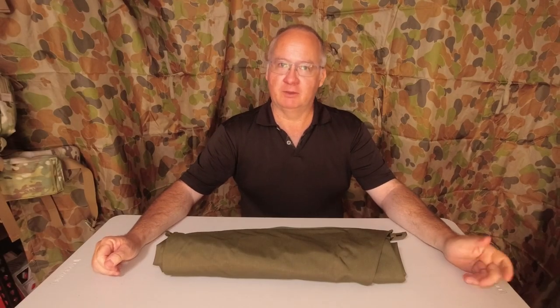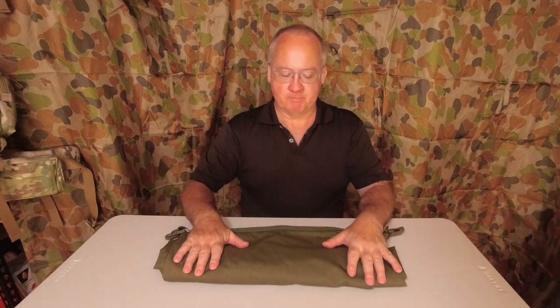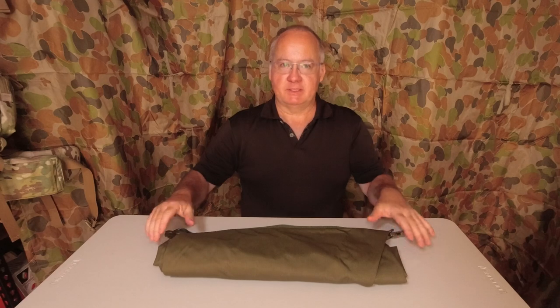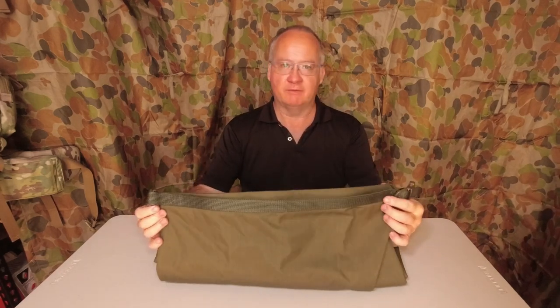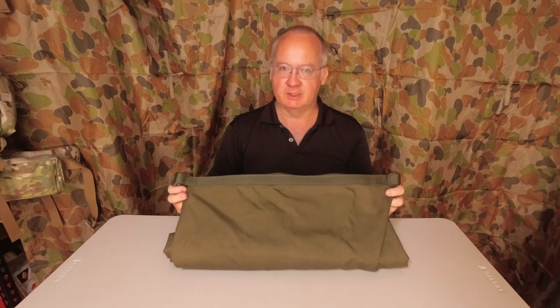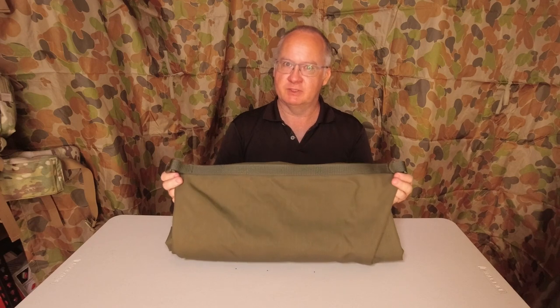G'day, I'm Clive and welcome to CDP Outdoors. Another bit of Cervato kit — this is the Cervato Roll Top Stuff Sack made out of 500D Cordura. I think they call it the Cervato Roll Top Stuff Sack 500 Denier.